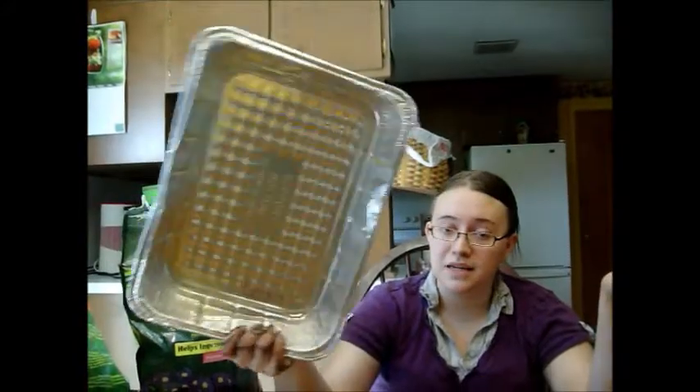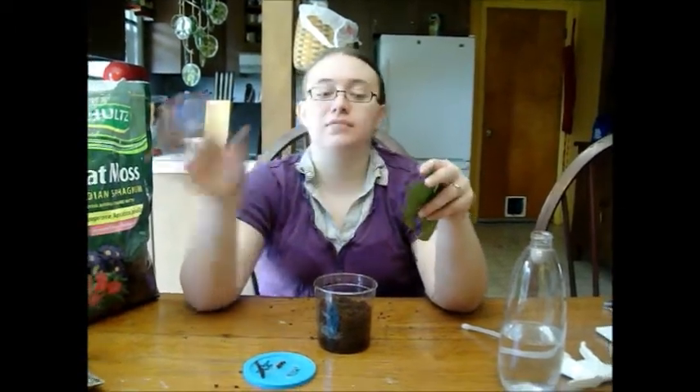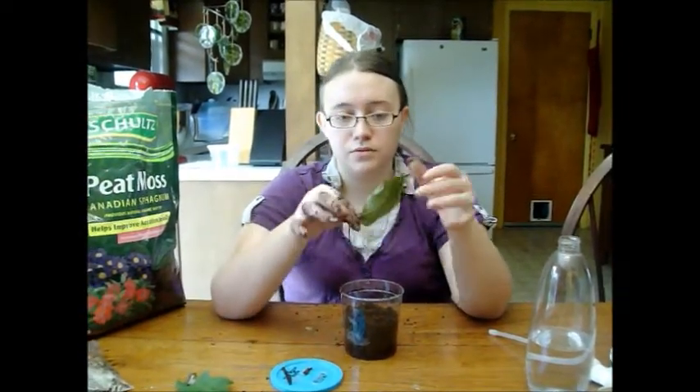I collect leaves from outside, then bake them in the oven at 250 degrees for 10 to 30 minutes — I prefer 20 minutes as a middle ground. I use a tin foil disposable pan and just rinse it out when done. When collecting leaves outside, check them for visible signs of life. If there's a caterpillar or something crawling on it, or what looks like a cocoon, you don't want to use it — just leave it or brush them off.